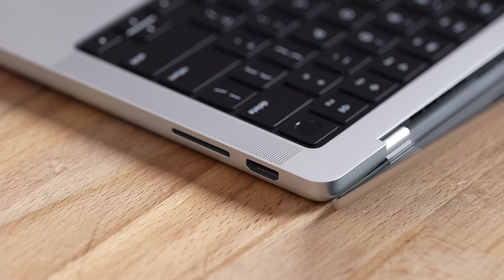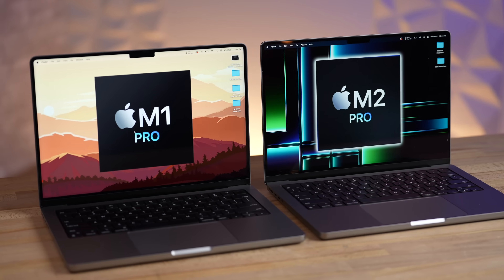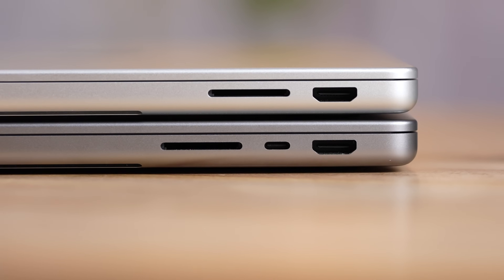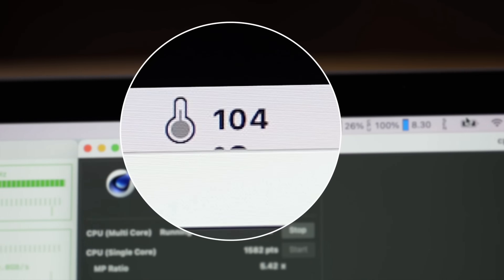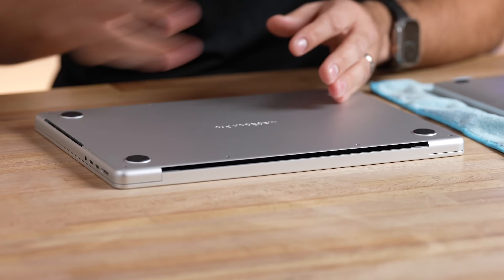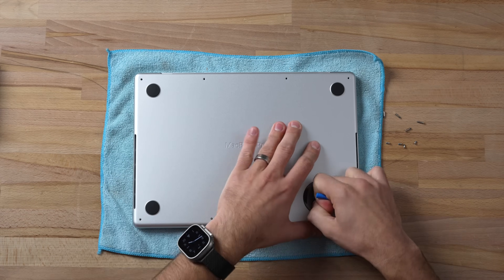This new machine has an HDMI port and an SD card slot compared to the previous model, which is nice. But unlike the previous 14-inch MacBooks, we don't have three Thunderbolt ports — we only have two, and it can only support one external display. My biggest concern is that the M2 MacBook Pro hit 104 degrees Celsius and got super hot with that single fan, so will the new 14-inch get super hot as well? We will be testing that.